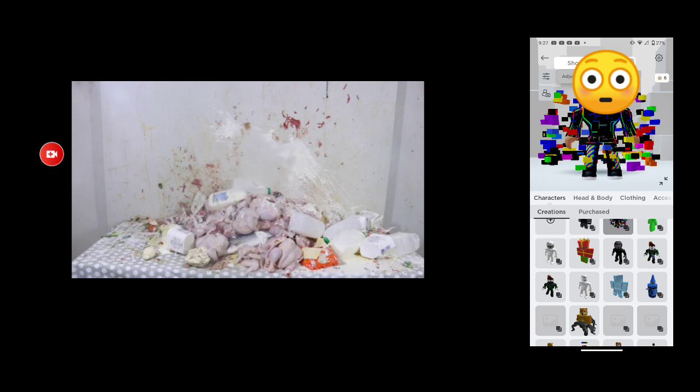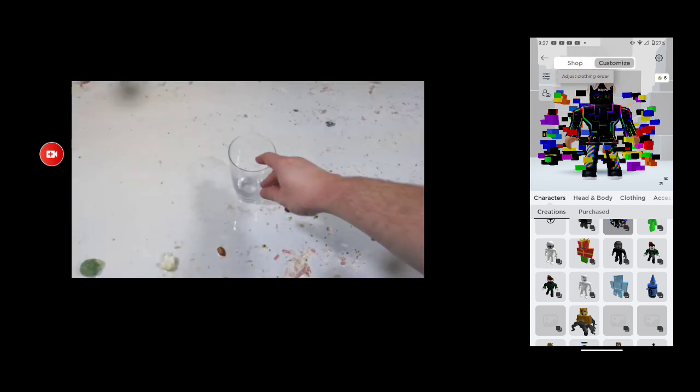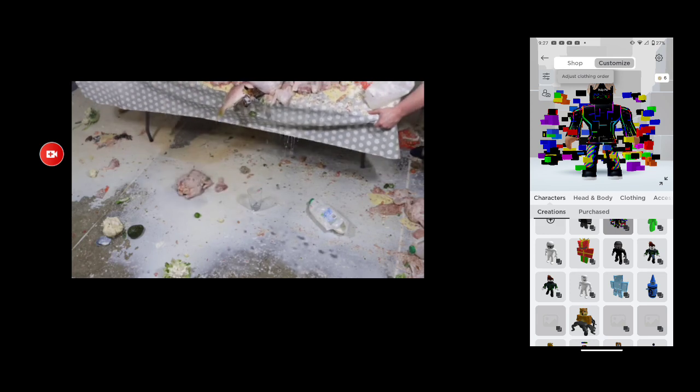After you have put all the ingredients in the blender, it's time to mix it all up. Mix. Once it's all thoroughly mixed together, it's time to serve it. Place down a glass. Slowly pour the mixture into the glass.